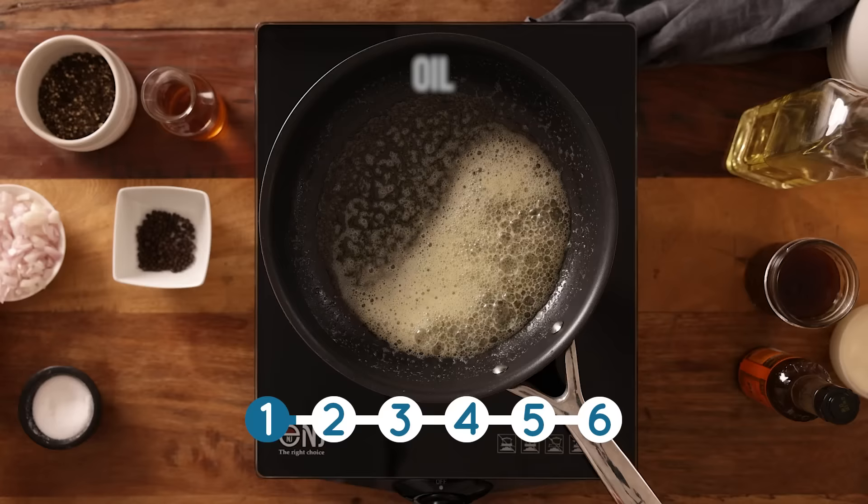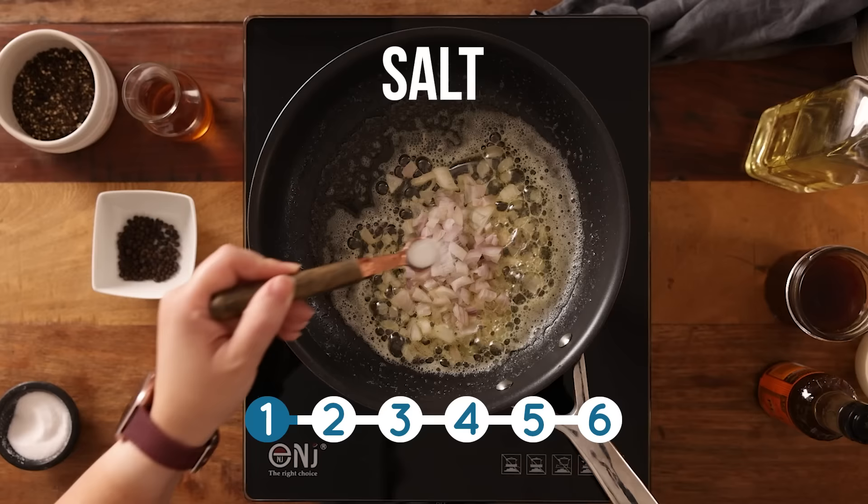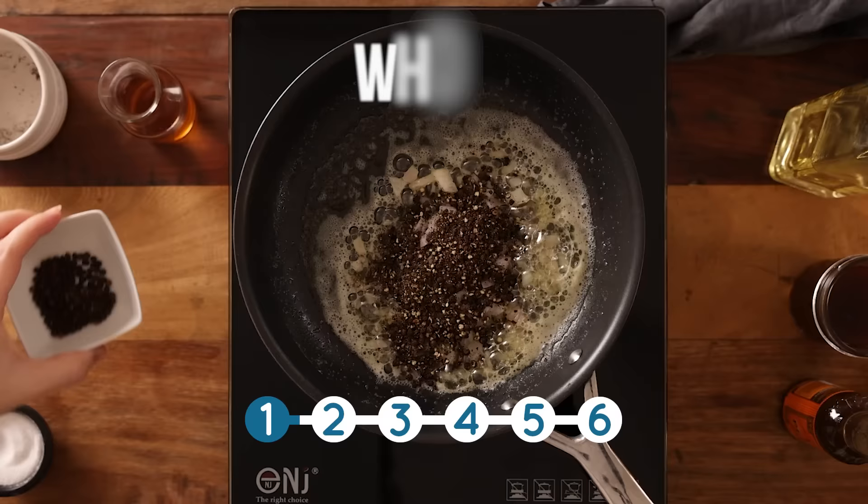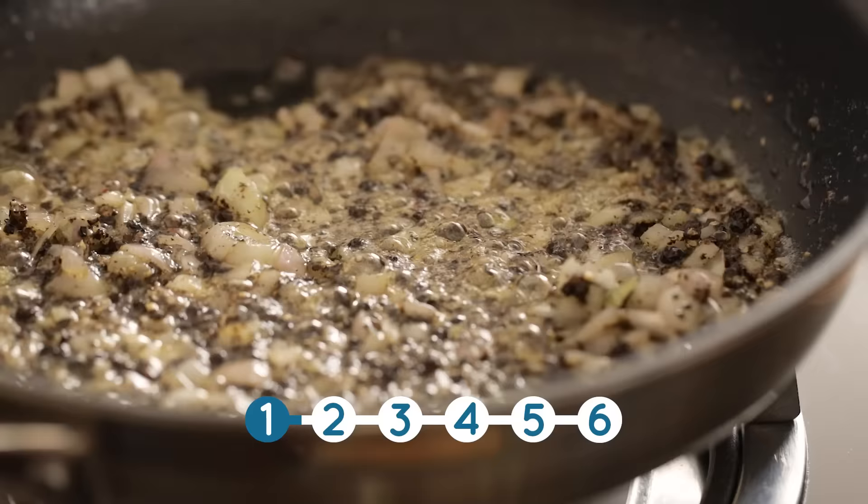Add in two finely chopped shallots, a quarter of a teaspoon of salt, and those crushed peppercorns from earlier. We're also going to add in one teaspoon of whole peppercorns and then cook for two to three minutes until the shallots are just starting to soften.